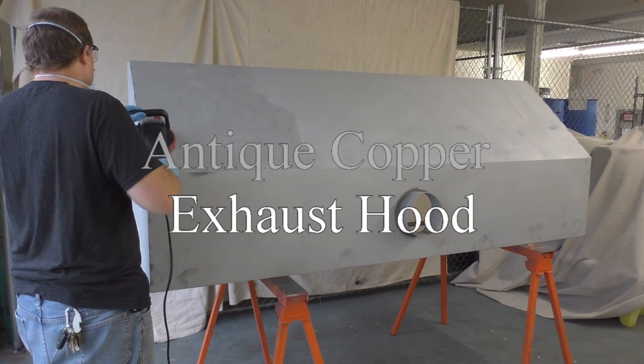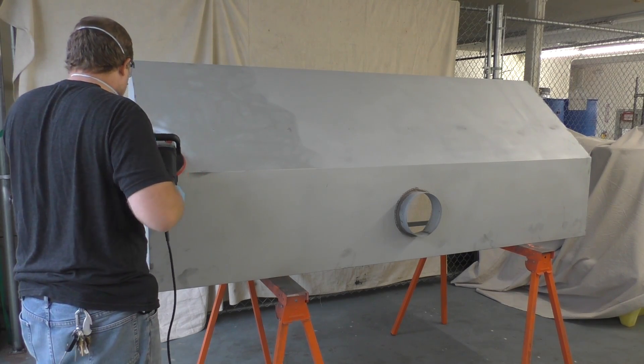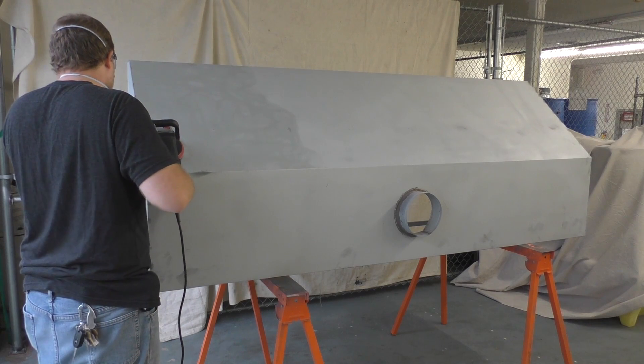In this video, we'll take a galvanized exhaust hood and make it look like an antique copper finish.